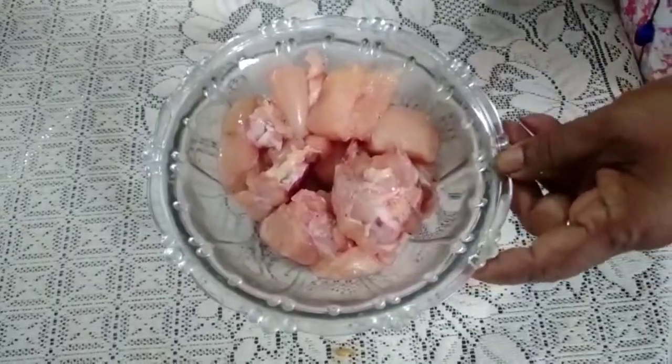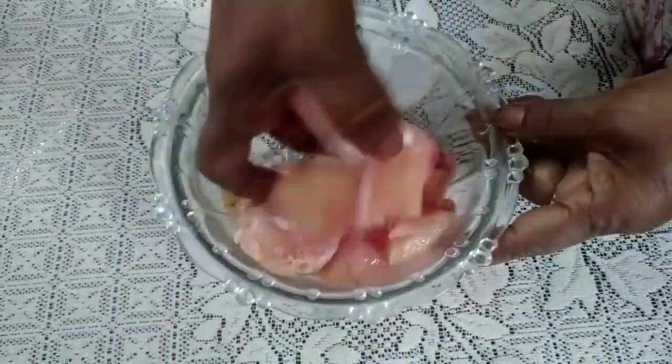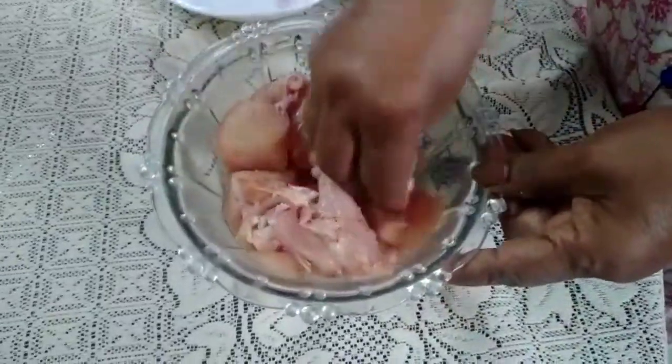Welcome to Curry Leaves. I am going to do a special grilled chicken. I have 300 grams of chicken. I am going to cut it with tissue paper and cut it a bit.